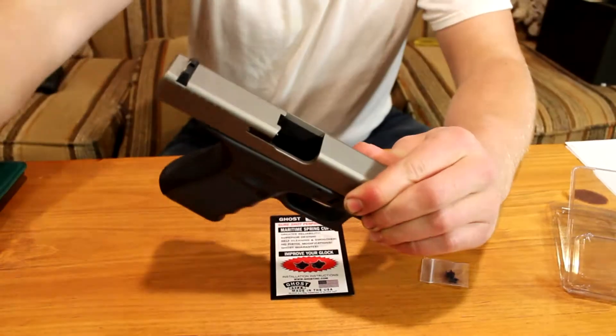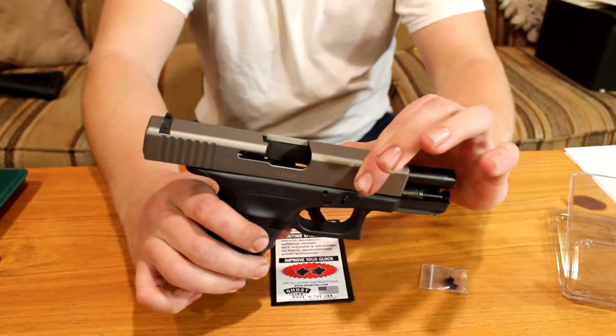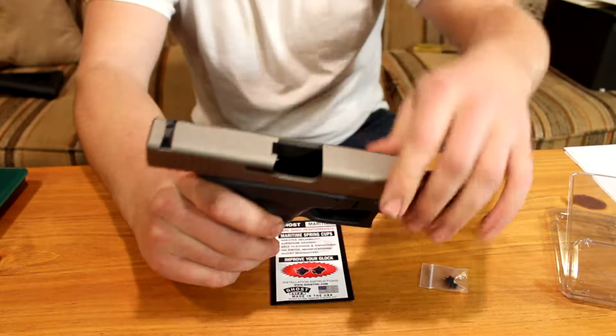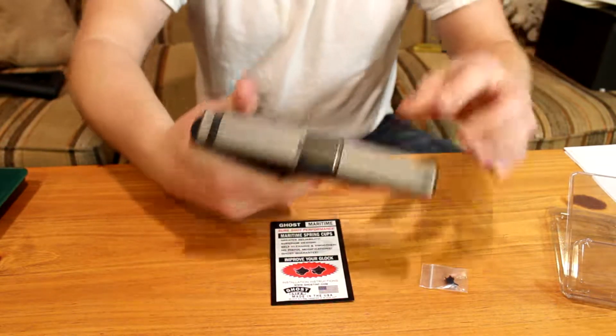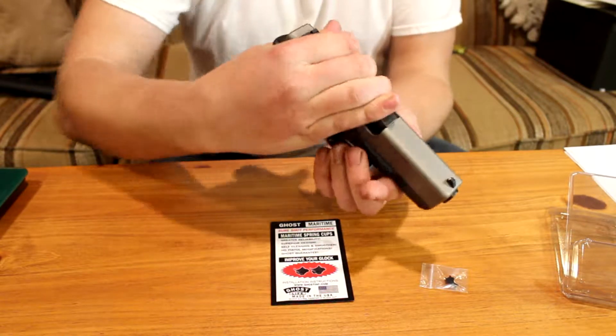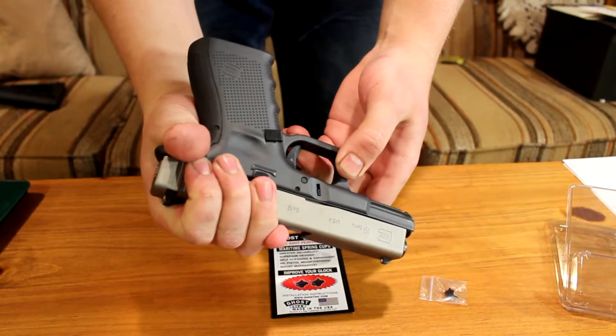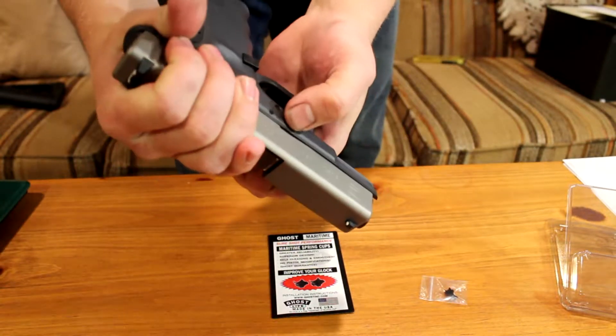First thing you want to do: make sure that the firearm is a hundred percent unloaded and that you are safe. We've got no magazine, no rounds in the chamber. To break the Glock down it's very simple — decock it. The easiest way to do this is wrap your hand around the outside and pull the slide back just a little bit.